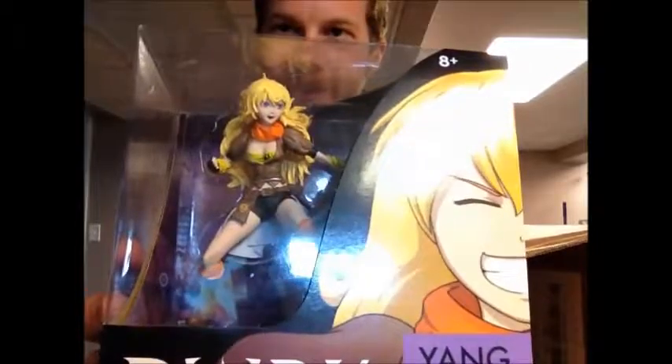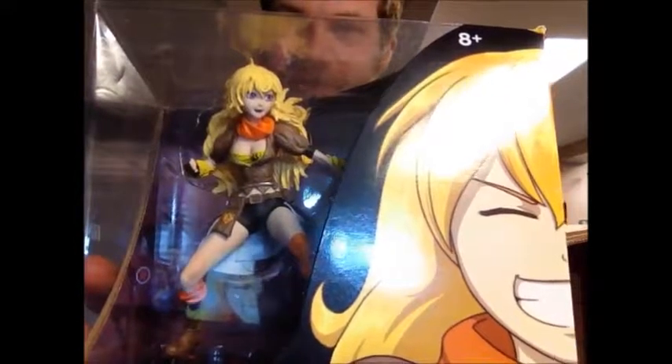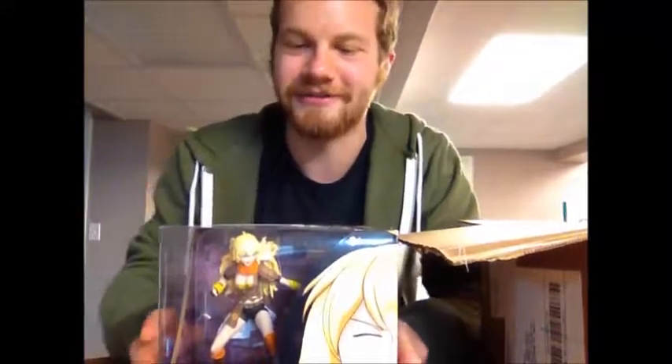Bam — this is the figure I wanted so bad that they didn't have. Y'all knew who it is, it's Yang, my favorite character. Forget Ruby, Wallace, and Blake — Yang is my girl from Ruby.